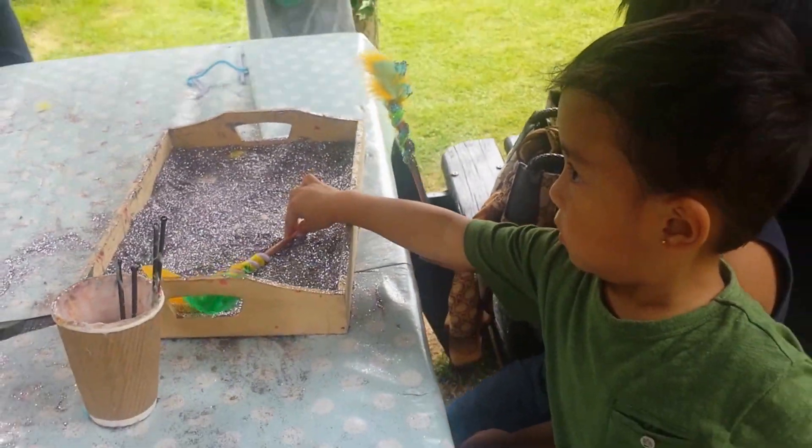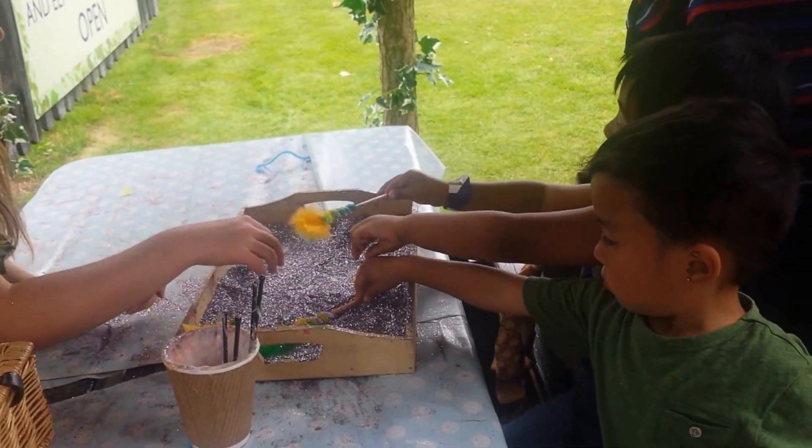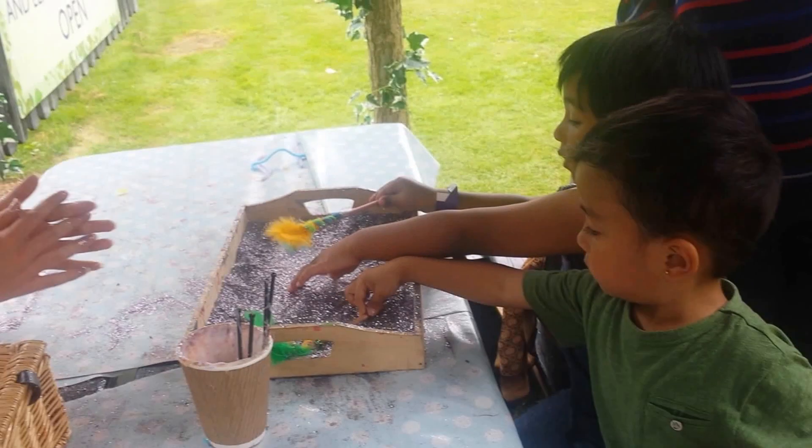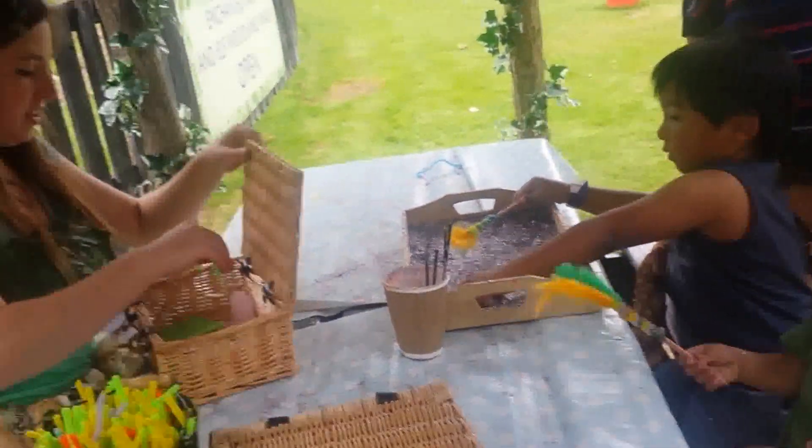Oh, you're gonna roll it in the glitter, and then you can sprinkle on top as well! Oh, you're gonna sprinkle as well. Should I move this closer to you both? There you go. And then I'm gonna give you both a wish to it.